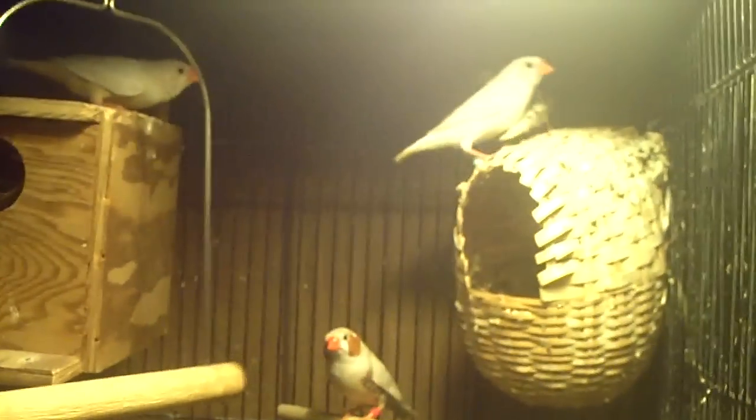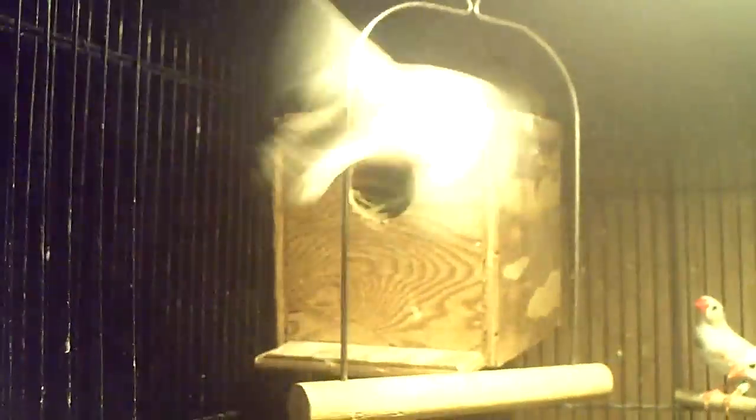I have one breeding pair breeding in here and I had another one breeding in there, but they just made the nest and then stopped. So what they decided to do is make a nest in their food dish. Sometimes they just don't want to make nests in the areas that you put nest boxes.